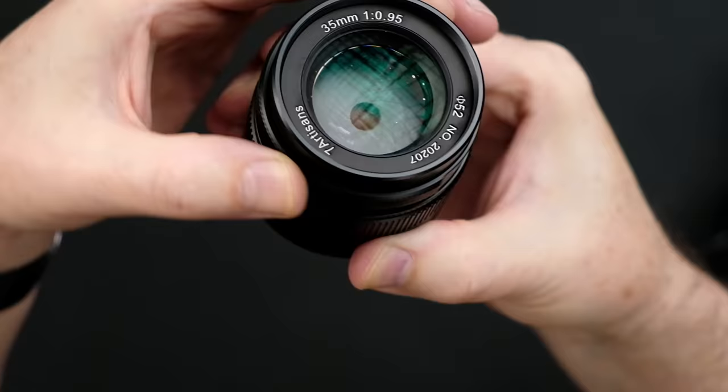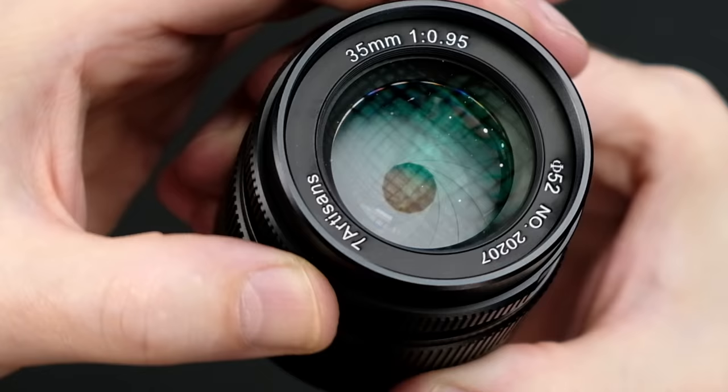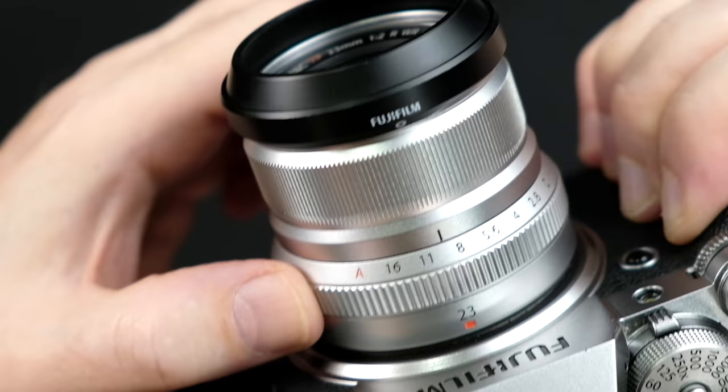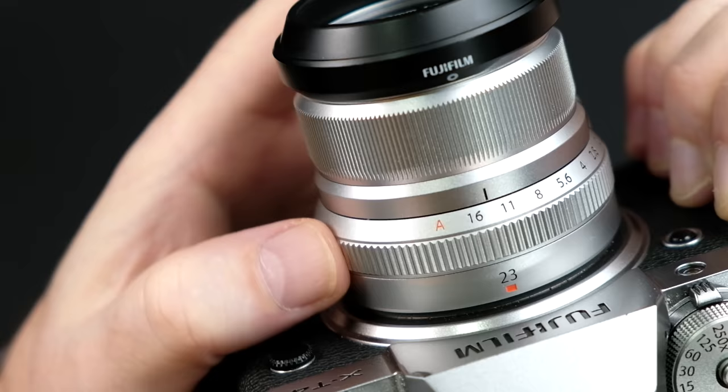As a very brief refresher, for those of you new to photography or new to Fujifilm — using a camera in manual or aperture priority mode — aperture refers to how large or how small the opening of the lens aperture blades are. The aperture ring on your Fujifilm camera has these little numbers on it. These are called f-stops. And just to make it super confusing, they are completely backwards. The larger the f-stop number, the smaller the opening of the lens.